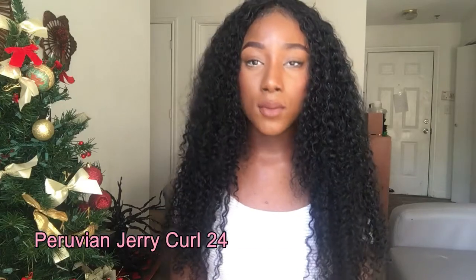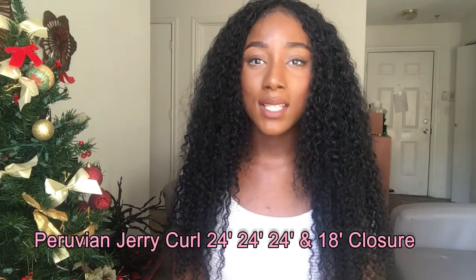I have this hair in 24, 24, 24, and 18 inches — so that's three bundles of 24-inch and one 18-inch closure. When I first bought the hair, I thought it wasn't going to be enough because curly hair curls are stuck together when you first get it. But I'm happy with three bundles — three was just enough to finish my wig and it looks great.